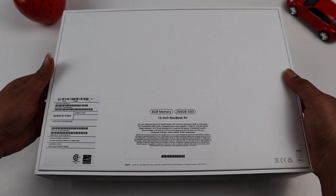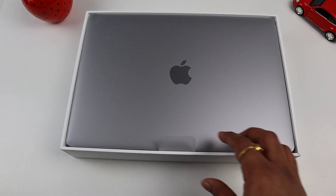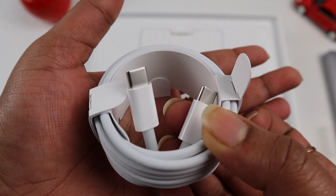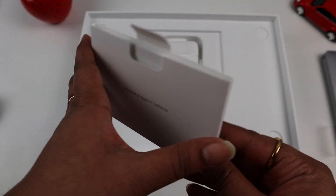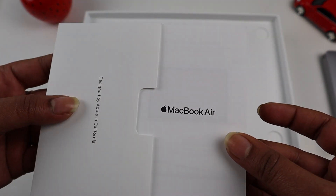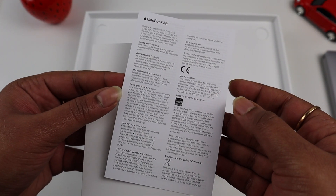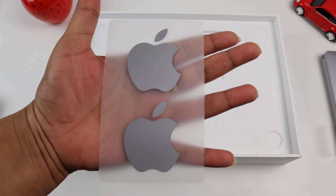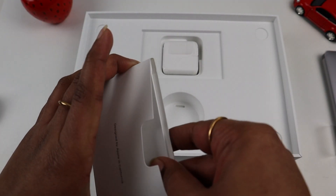I am very excited to share this with you. Let's unbox this device — 1, 2, 3, ta-da! MacBook Air! Inside the first box we have a USB-C to USB-C cable, 2 meters in length. Next, designed by Apple in California. We have the MacBook Air, an instructions booklet, a safety information sheet, and 2 Apple stickers. Since I purchased the space grey color, the Apple stickers are black.